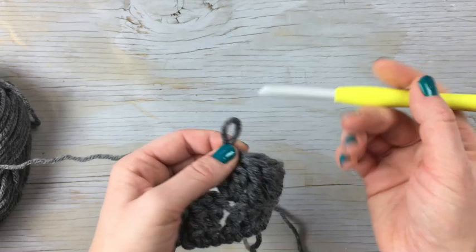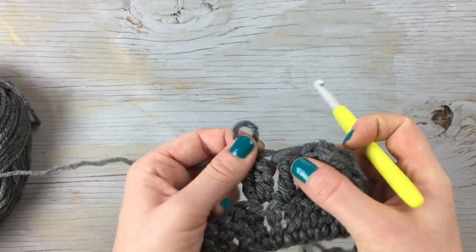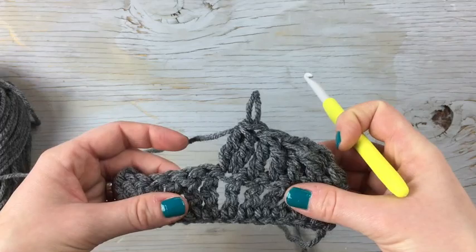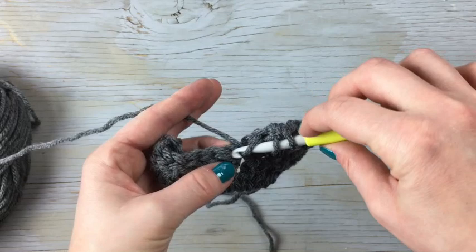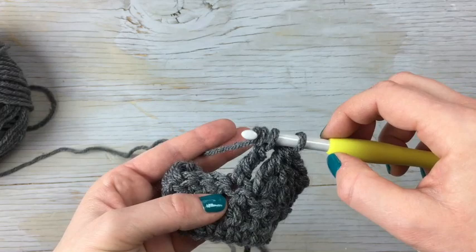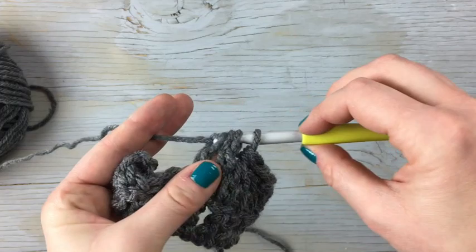It's the same as a treble crochet decrease except it's worked in the same stitch. So it's still one stitch, but it's filling in the space, as opposed to the ones down here that are quite holey. This one is filling in the space so it doesn't look so sparse and empty. Let me show you that one more time: wrap twice into the stitch, yarn over, pull through two, pull through two, leaving those two on your hook — then wrap twice into the same stitch, yarn over, pull through two, pull through two, and then pull through all three.